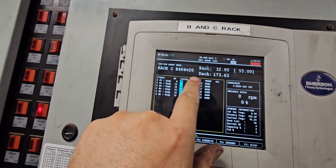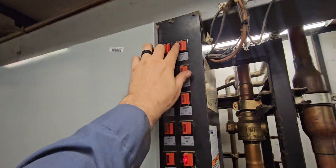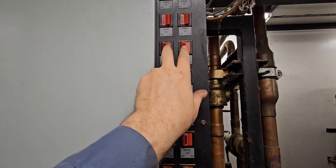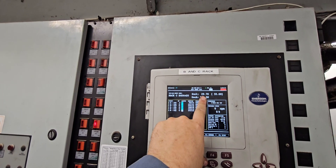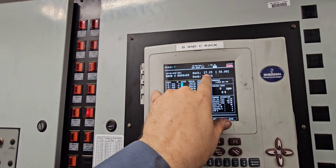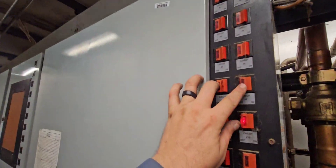We've got the suction about as low as it's going to go with just the compressors forced on. So now I'm going to start toggling off some of these other circuits — not my circuit — to get the pressure in that suction header down. I'm looking to get below 10 PSI, preferably about 5, but anywhere between 5 and 10 is fine. We'll just toggle circuits off until we get to where we want to be.